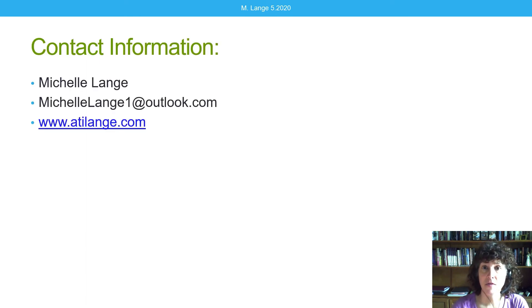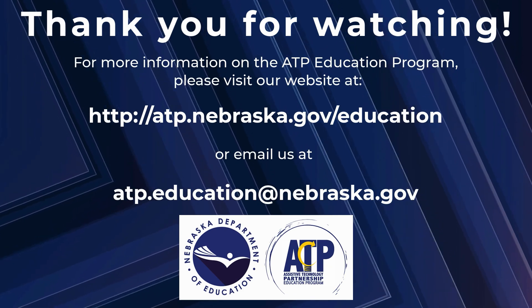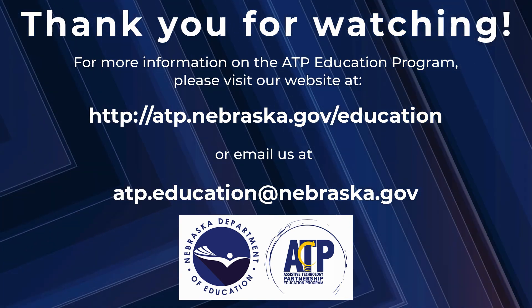Thank you for joining us for this last video in our series on switch assessment, covering wireless and Bluetooth switches. This video is more likely to change than the others, as this area of technology is evolving rapidly — particularly in terms of compatibility. If you're considering this technology, I highly recommend visiting the manufacturer's website for the latest information. If you have any questions, feel free to reach out using the contact information shown. For more information on the ATP Education Program, visit atp.nebraska.gov/education or email atp.education@nebraska.gov.